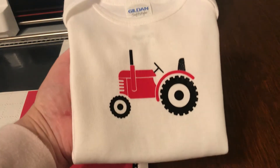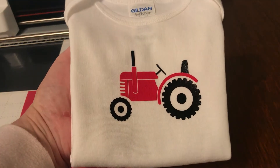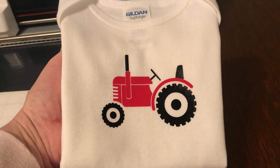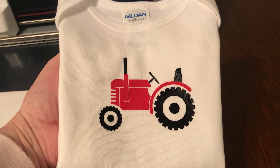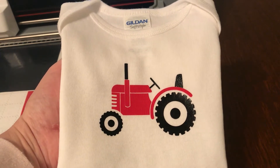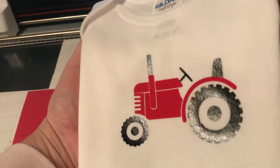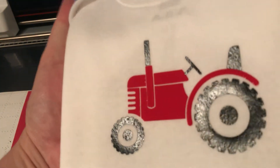Hi friends! Thanks for joining me tonight. Tonight we're going to do a cute two-color design on the ScanNCut from this design that I found on Etsy. It's super cute. It's not an affiliate link but I will put a link down there so you can find it too.